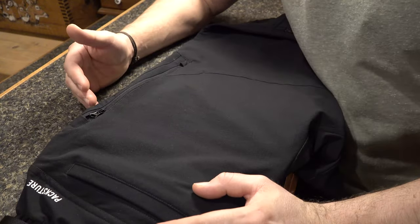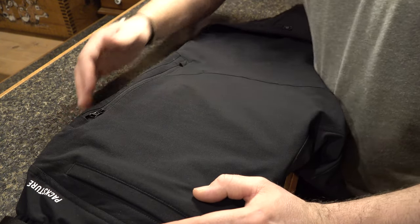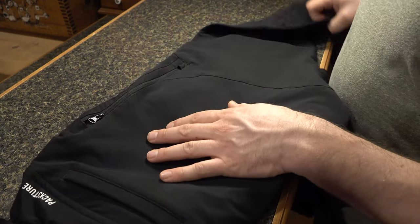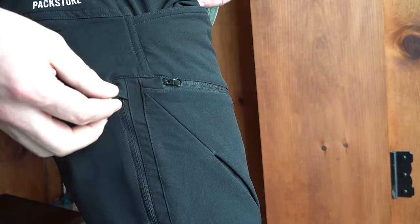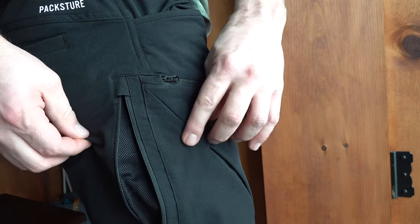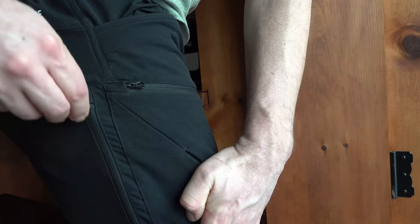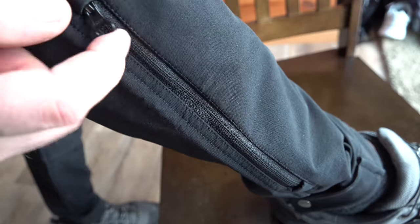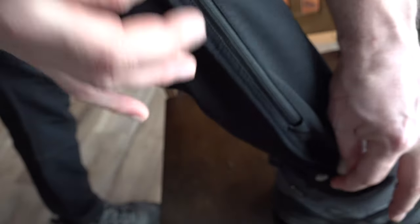Another feature that's really important for comfort is being able to dump body heat. The Mogador Paxture Pants have built-in zippers with vents behind them with a really soft mesh material, both on the thigh area from the hip down, and also on the calf area, to help you dump that body heat and regulate your body temperature. If you're getting too sweated up, dump the body heat and feel cool and comfortable once again.